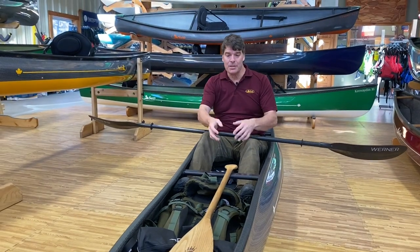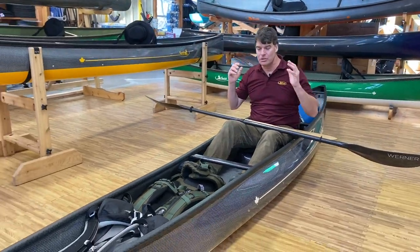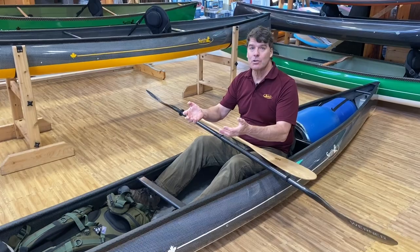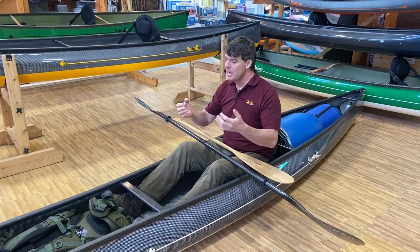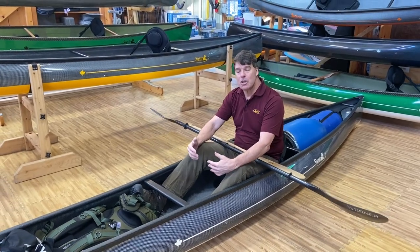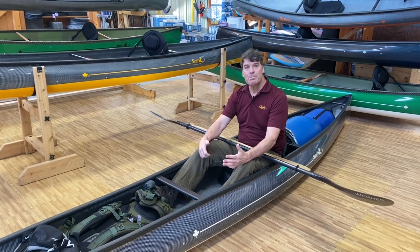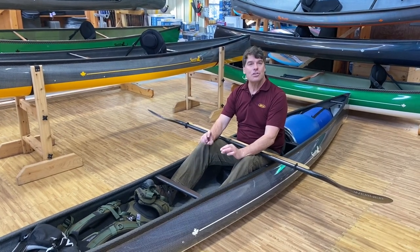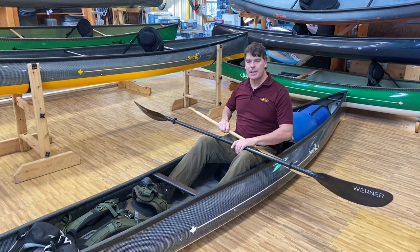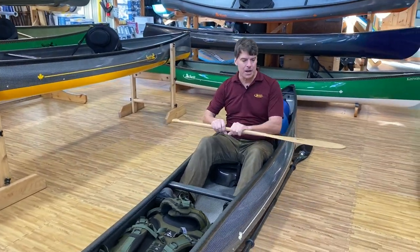I've got this boat set up for the one percent of our pack boat customers that just load the heck out of it. We don't sell a lot of Cruiser 16-8s, but if you're a bigger guy and you really want to load your boat up, I can paddle with a dog right in front of me as well. This baby is super stable, super efficient in the water.